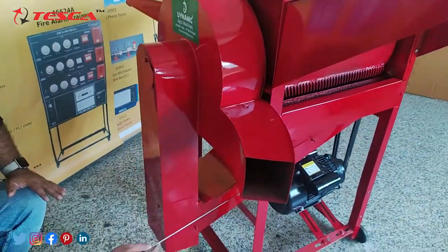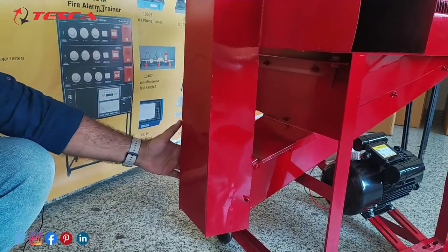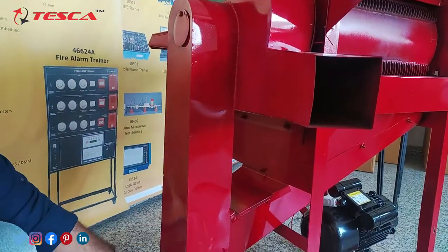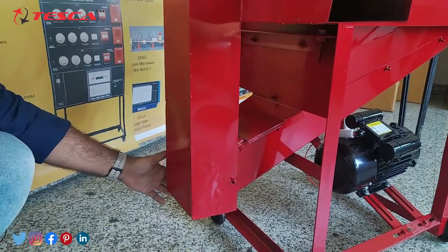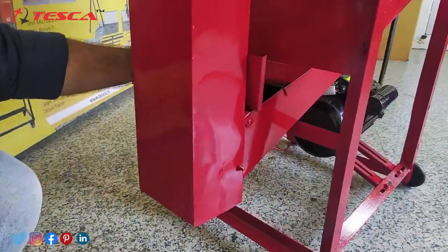So over here you can see that the lower bucket is connected directly throughout this outlet port. Your grains, which are threshed with this thresher machine, will come out from this outlet port. Here you can put any bucket or any storage carton so that all the paddy and threshed grains can easily come out from this opening flap.